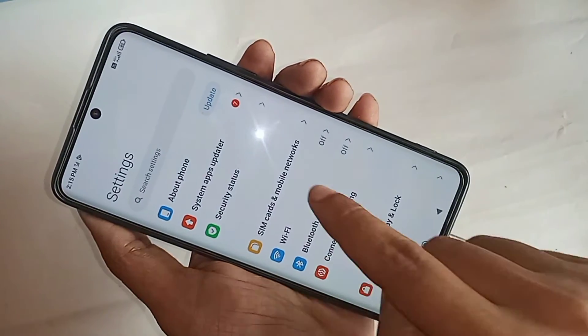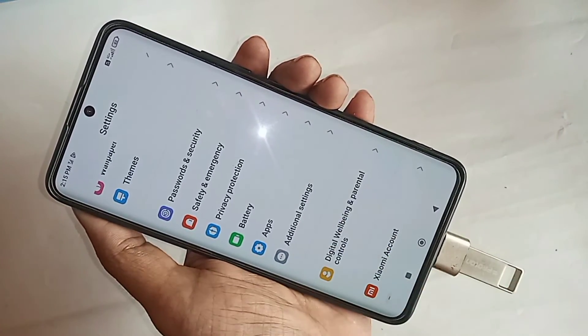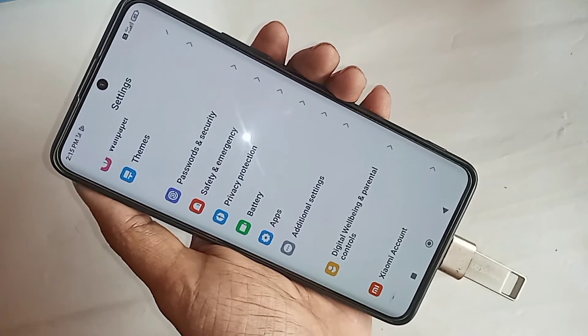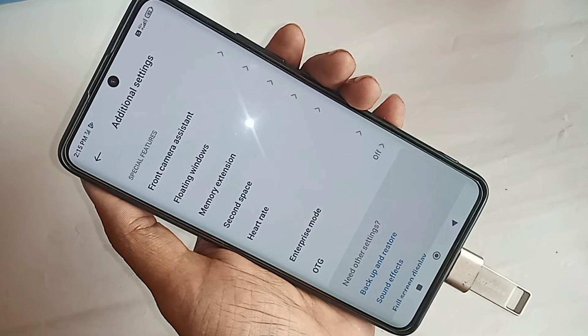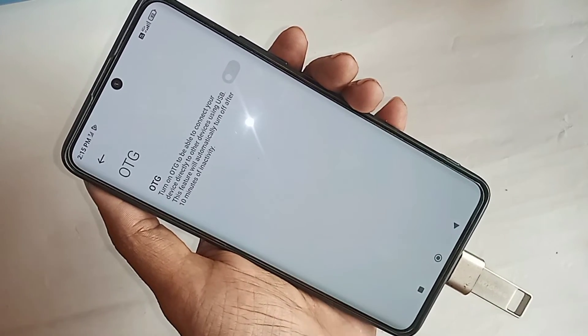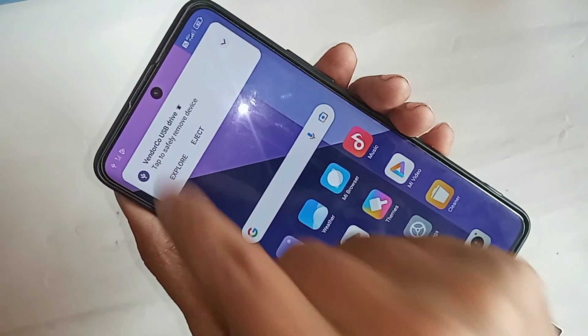Go to Additional Settings. Scroll down and you'll see an option called OTG — turn it on. After enabling it, wait a few seconds. Now I can see the phone is working. Click on it to explore and it will show your files. You have solved the OTG not working problem.